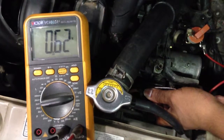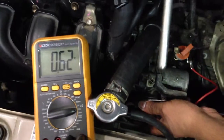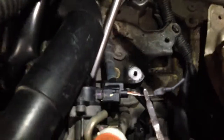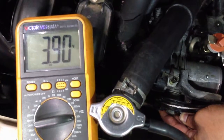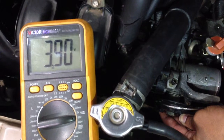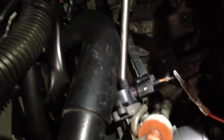Another test method: I can use a tool to gently tap on the TPS sensor. What I'm going to do is go wide open throttle all the way up and gently tap on the TPS sensor. You have to make sure there's no change in voltage. We're seeing 3.9V, 3.89V — that's not much change at all. This is a good TPS.